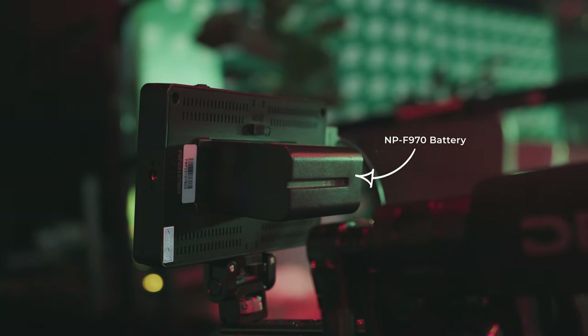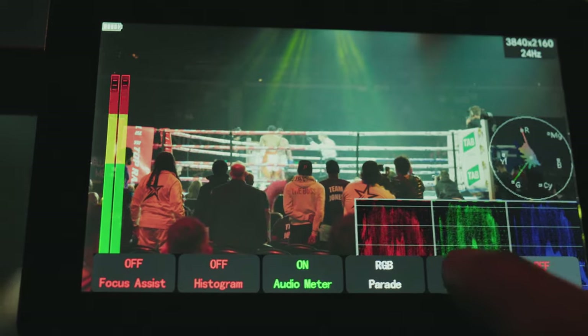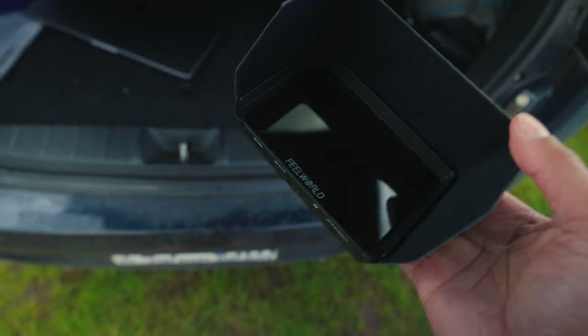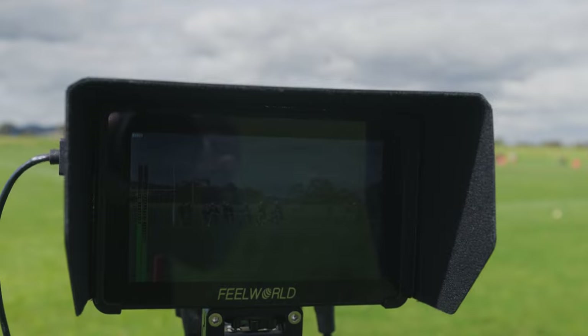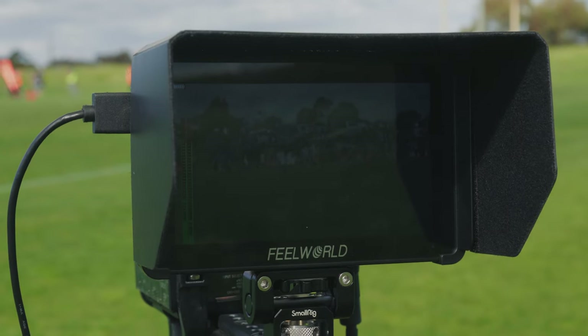I have a bunch of NPF batteries and the big ones last forever on this thing — two big batteries is all I need to keep my monitor on all day. But there's a reason this monitor is so energy efficient, and that's because it is not very bright. It's only a 600-nit monitor, which is fine for indoors but not so great when filming outdoors. The F6 Plus does come with a little plastic hood that helps when filming outdoors, but it's still not that great on a super bright sunny day, and 600 nits is just not enough.